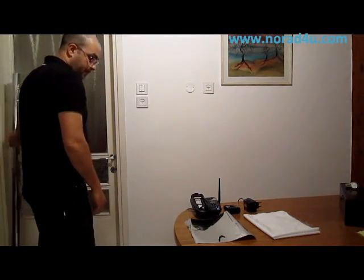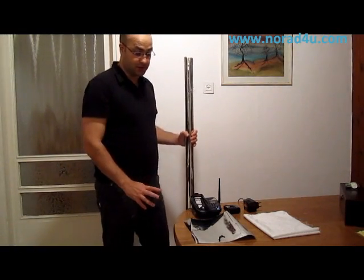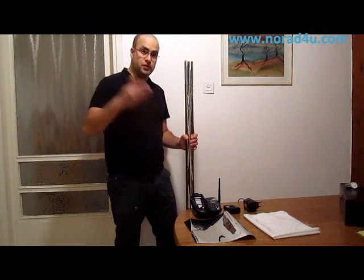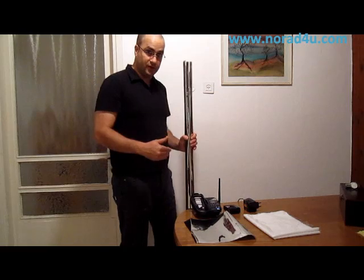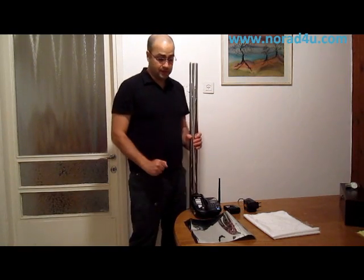A few years ago, I had a situation in which a neighbor of mine used a DECT phone just beside me — on the other side of the wall of my apartment, right next to the wall. The RF was coming into my apartment and I had to find a way to protect myself, to block it.